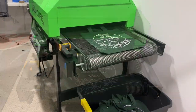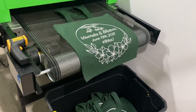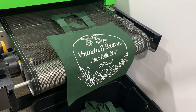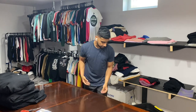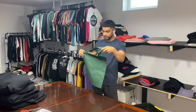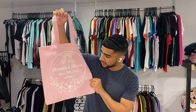Here comes the last one — it's going to drop any second, and that ends the tote bag run. 70 tote bags are done. Everything turned out awesome. Let's count them up and make sure everything is good to go. Even the green ones are nice. Look at this bag — this thing turned out amazing. Just one print, no print flash print. One print.